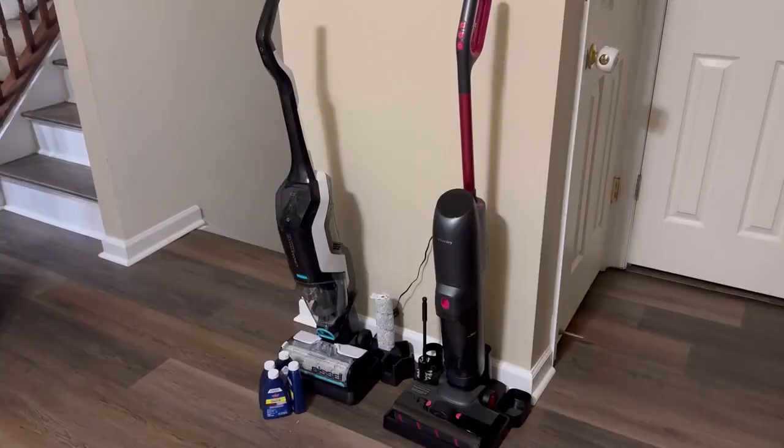If you're in the market looking for a wet-dry vacuum for your home, I hope this review helps you make a decision. I personally would go with the Shenley product because of the ease of use and all the different features and functions it has over the Bissell. Hopefully you enjoyed this review, and we'll see you next time.